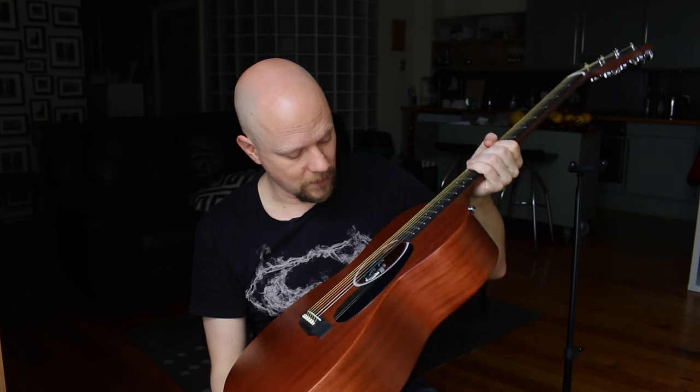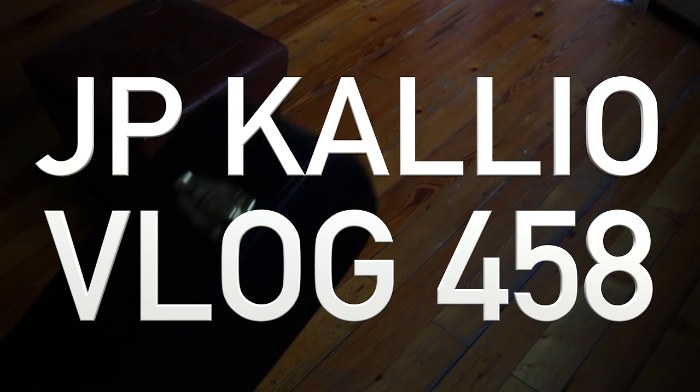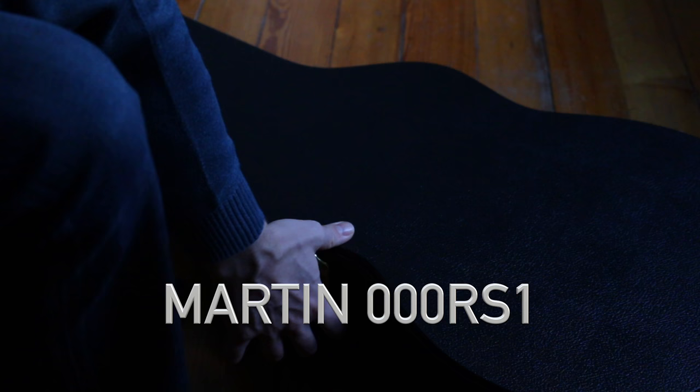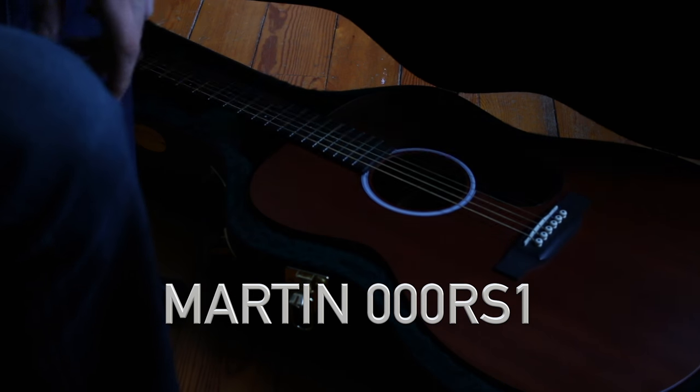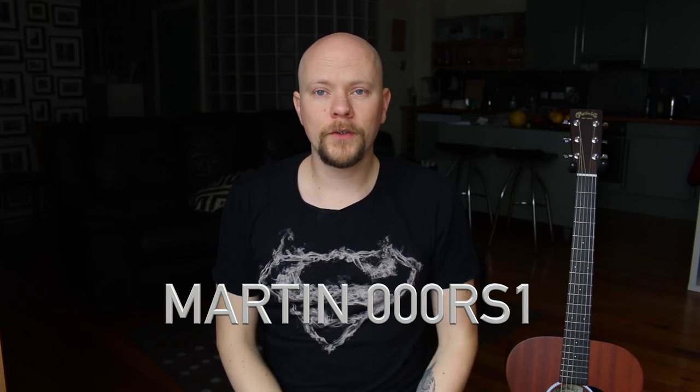So today we're going to be talking about the Martin 000 RS1. How are you all doing? Today is an exciting day — I get to talk about guitars once again.